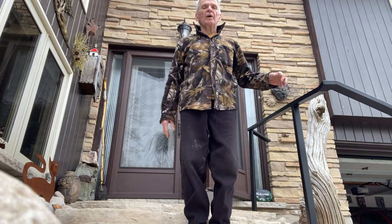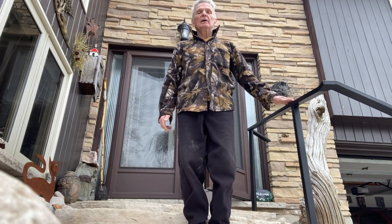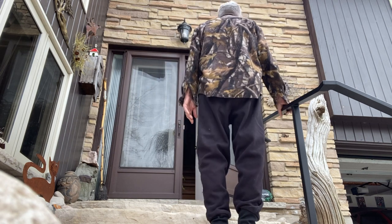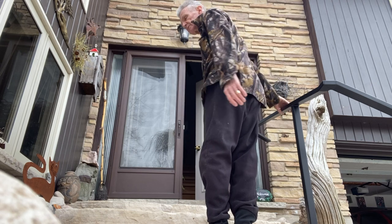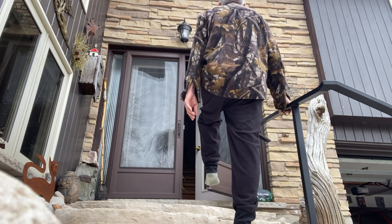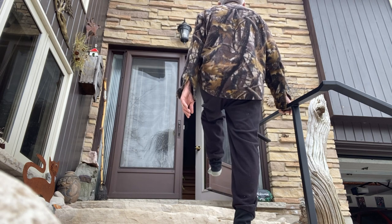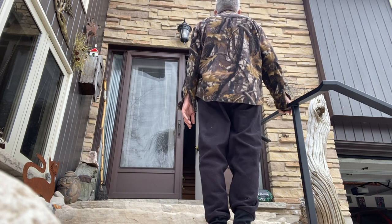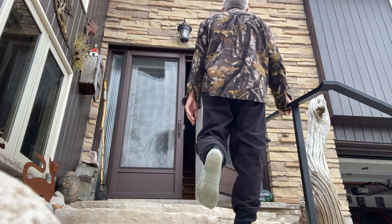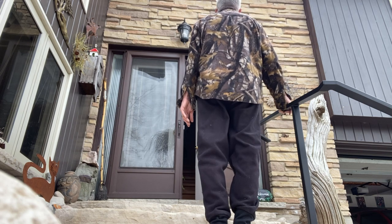I'm going to do it again from the back so you can see the form — it's the same exercise. Standing nice and tall, outside leg up, push it back, up and down — that's one. Good posture throughout is important.